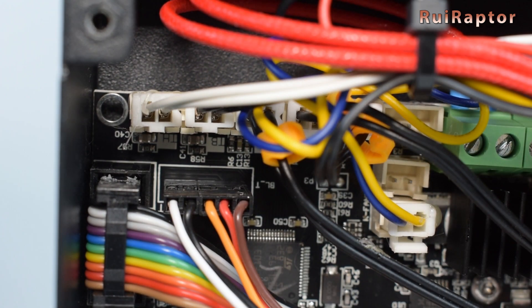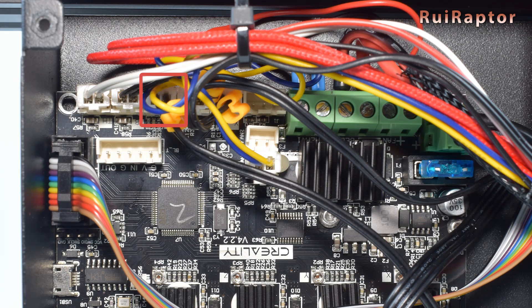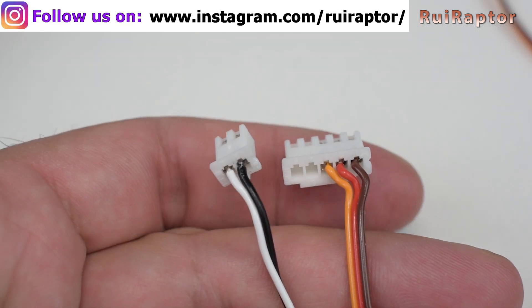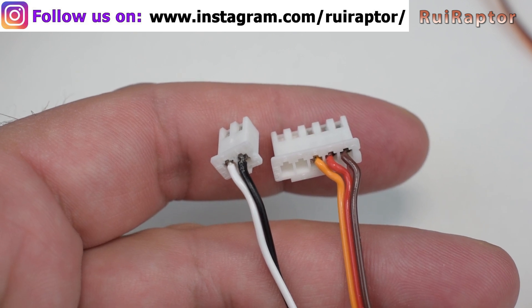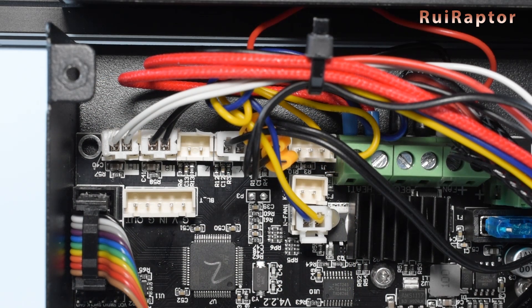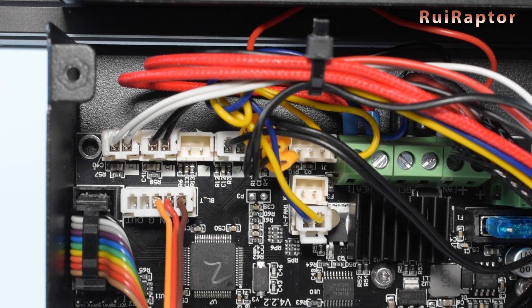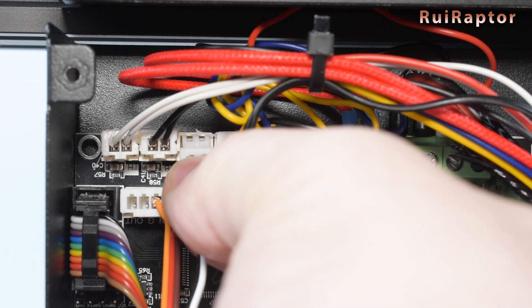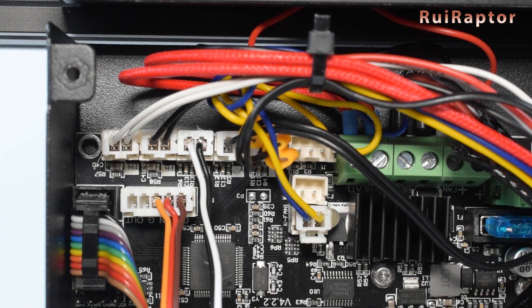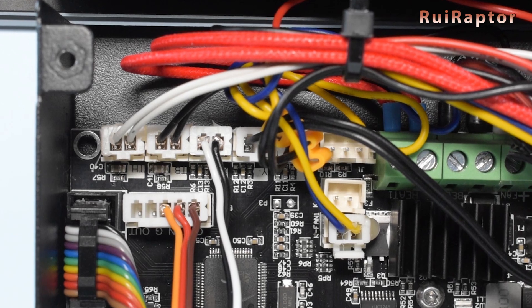There's also an alternative way to connect the sensor — by using the Z-N-Stop connector instead. For that, you need to connect the three sensor wires on the 5-pin connector, and the two trigger wires on the Z-N-Stop 2-pin connector. Some users reported random failures while sensing the bed when the sensor is connected to the dedicated BL-Touch connector. So if you have this issue, connect this way instead. One important note is that these two different ways to connect the sensor will require different firmware setups.